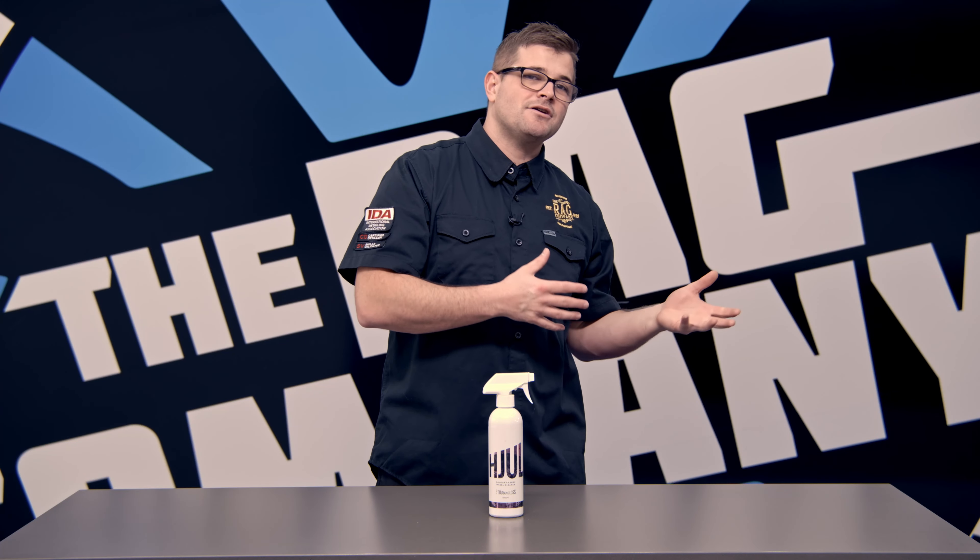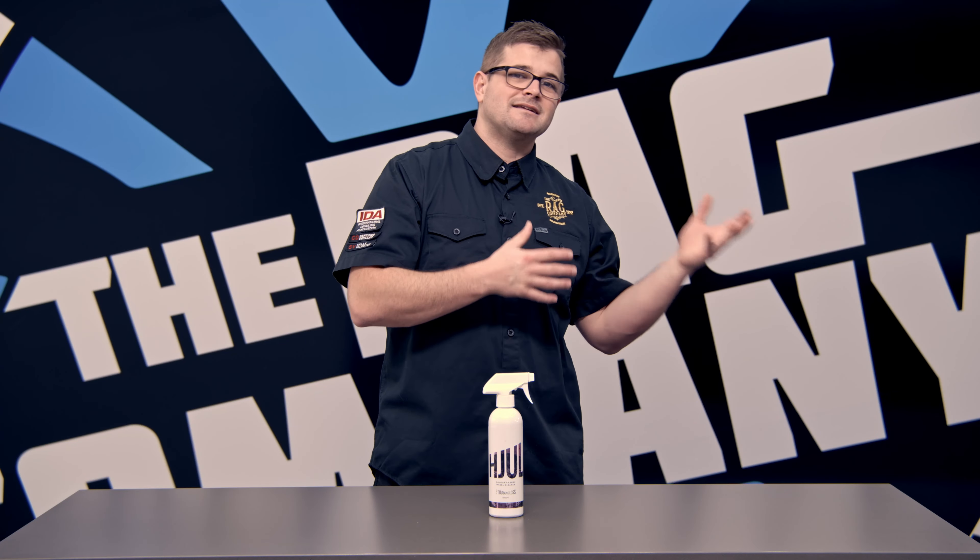For exterior decontamination, I like to spray this onto a dry painted surface — so maybe all the lower areas, or maybe the rear bumper — let it dwell, let it sit, and then pressure wash it off, and now I have removed all of the iron contamination.